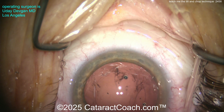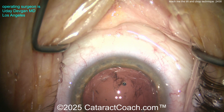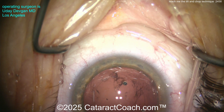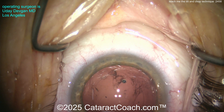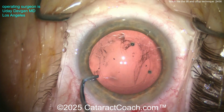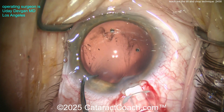I think you'll like the tilt and chop technique if you have patients who are two to three-plus nuclear sclerosis and you're able to create a consistently five to five-and-a-half millimeter rhexis. This is a great technique — very safe to the capsular bag, safe to the cornea. I promise you this patient will have a clear cornea the next day.